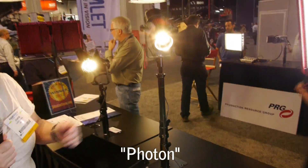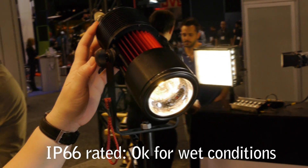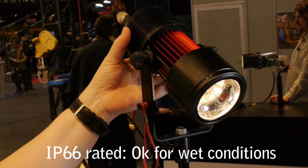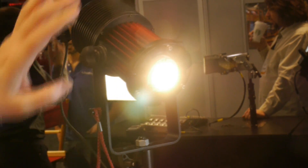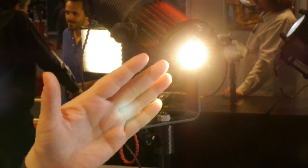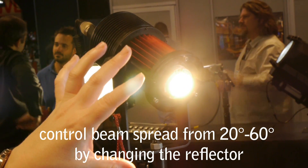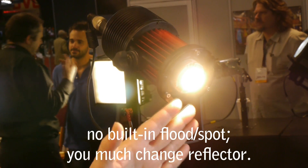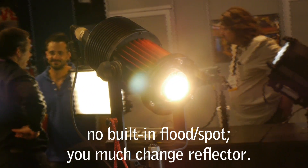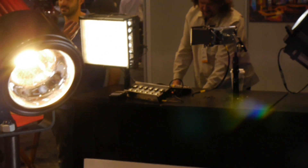Do you have any other fixtures using this technology? We actually do. We have the Photon, which is more of a spot-based unit. The interior LED is encapsulated, so this actually holds an IP66 rating, useful for outdoor location shoots. I'm changing the reflector in order to change the field of the fixture. The light comes out at 180 degrees, and we recollect that by using different types of reflectors. The lighting in our booth uses the 20-degree units, and these go up to 60.